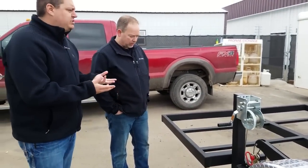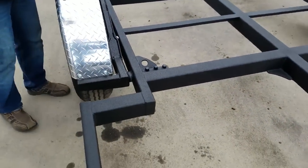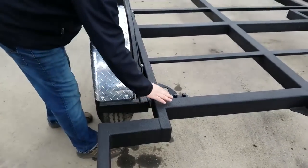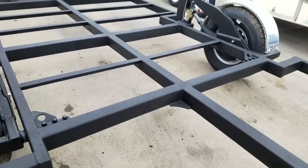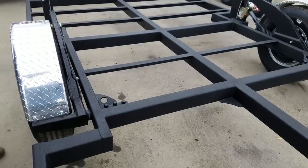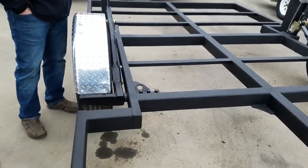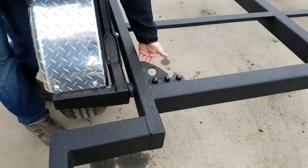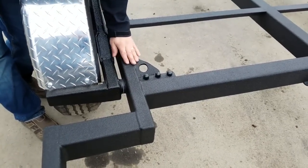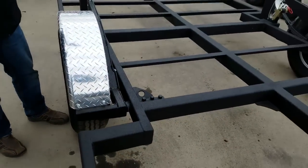One of the questions we get the most: why do the axles not run all the way through the trailer? If it were a one-piece axle it would be harder to repair. Also, this tube carries all the weight — if we ran it all the way across it would almost be a waste of material. We've added dual gussets: one going up tying into the top wall, one going down tying into the bottom wall. We don't tie into the side of the tube because that's the weak part; we tie in where the tubes make their transition from top to side. Now we've encapsulated that axle system on four sides.